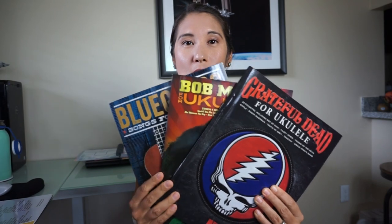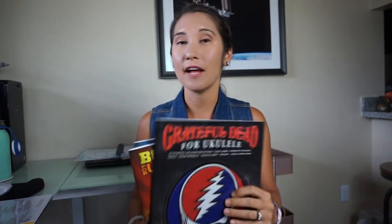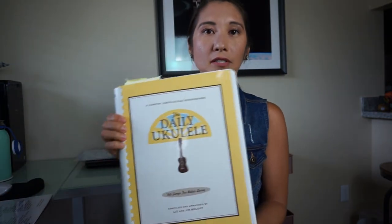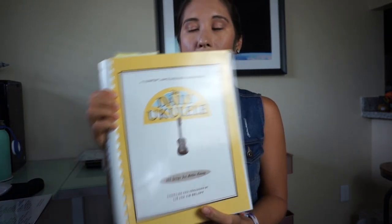The third thing you're going to need to start learning to play the ukulele is some actual chords or music to start learning. Here are some examples of song music I've purchased to learn. Something very popular is this book — it's called The Daily Ukulele. That was actually one of the first things I purchased when I got my ukulele. It was a little bit too advanced for me at the time.